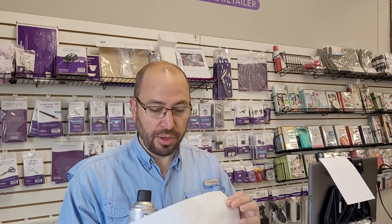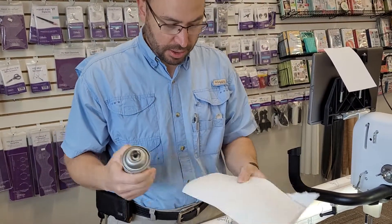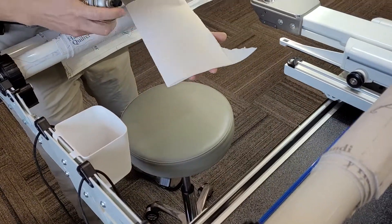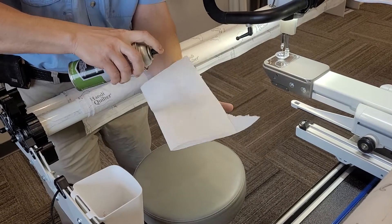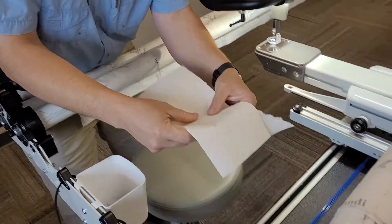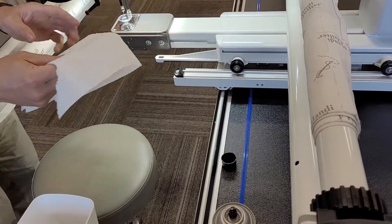Then take a paper towel — I use a sturdy, good quality one. Fold it in half so you have a nice little section like that, and then make it fairly wet so it's got a good dampness to it. Then take that and put it damper side down.